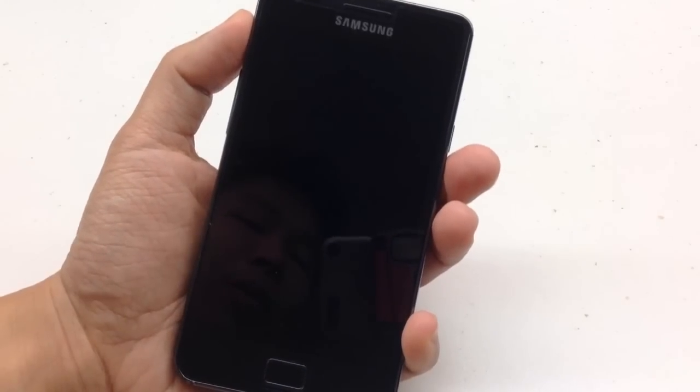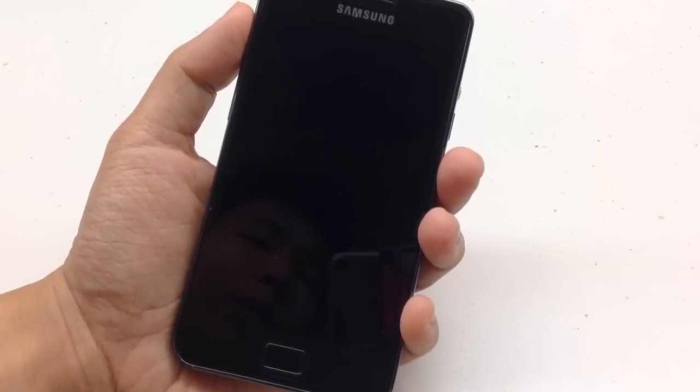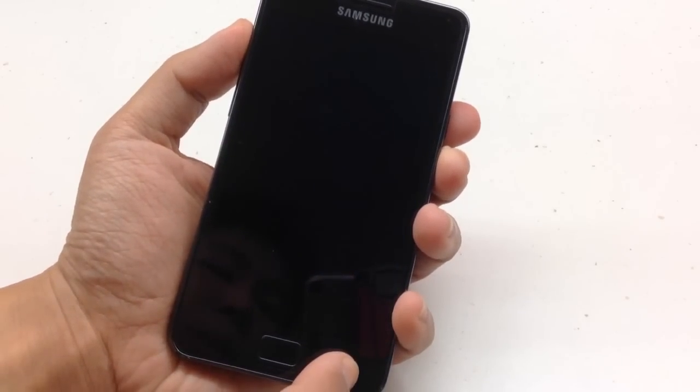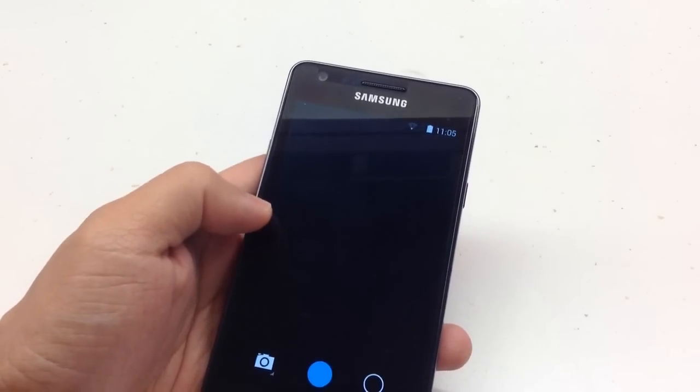You can double tap to sleep. Long press the back button to sleep from the lock screen. Swiping to the far right from the lock screen gives you access to the camera app — this is the stock camera.